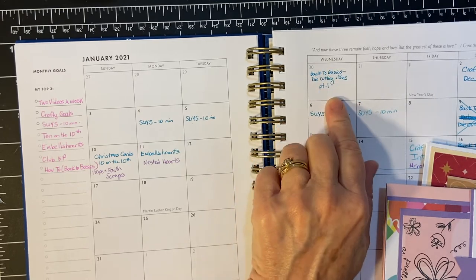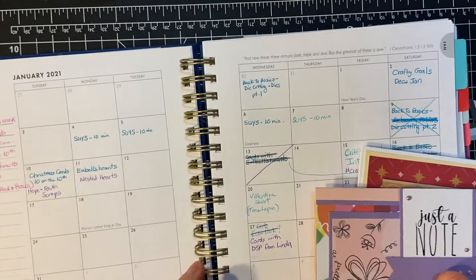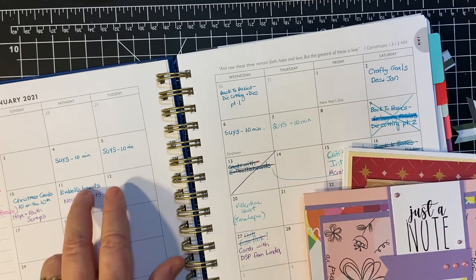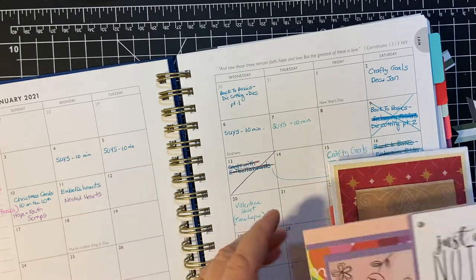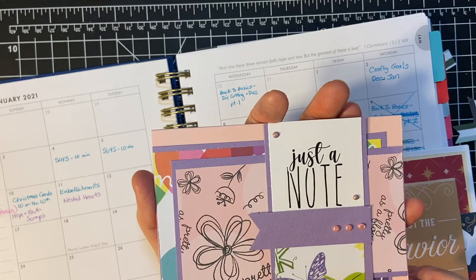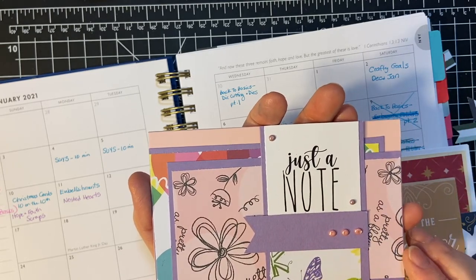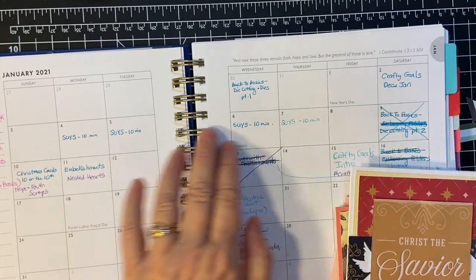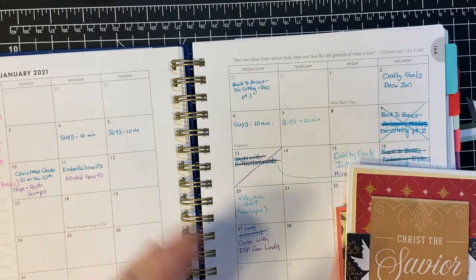At the end of December I did my Back to Basics Part 1 on die cutting on the 30th of December. Then on the second, I did our Crafty Goals for December and January. And then I followed Alicia's sketch for Show Us Your Sheet Load. I did my ten-minute video — this was her sketch for January 2021, and these are the cards I made with that. These are pre-printed printables that she provided for us, which is awesome. I did four different segments of that, ten minutes apiece, to show you that you can indeed do a lot in ten minutes.